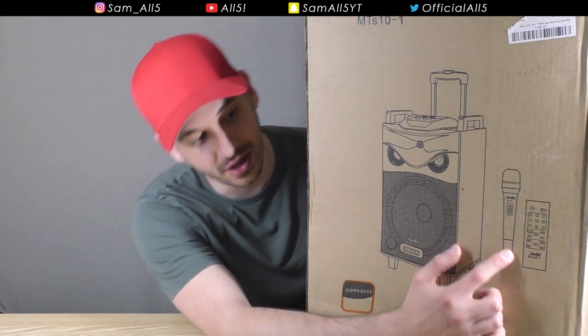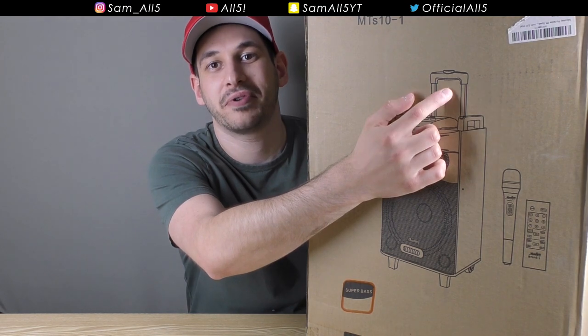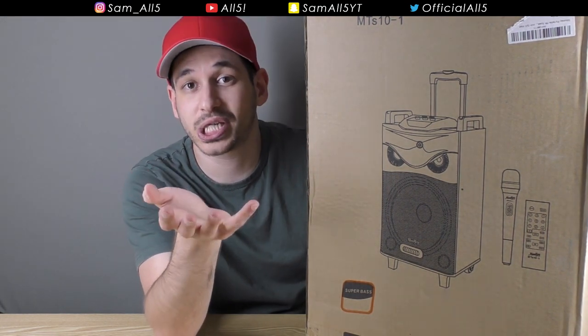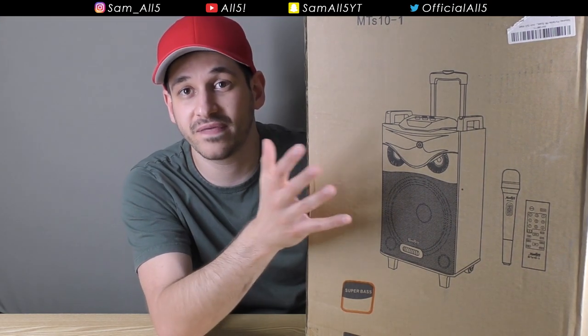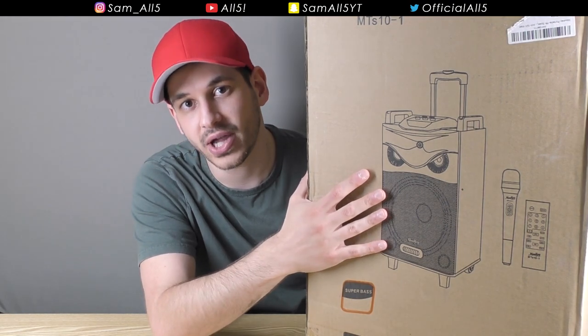Today I've got something massive to review. From the picture you can tell this is basically a karaoke machine, but it's also more than that. It comes with a microphone, a little remote, and the speaker itself. It's got little handlebars so you can roll it, and it's got wheels at the bottom. It's got all these different plugins — Bluetooth, auxiliary, etc. The company Muki did send me this product for free, but I'm not being paid to make this review, so this is still my honest opinion.